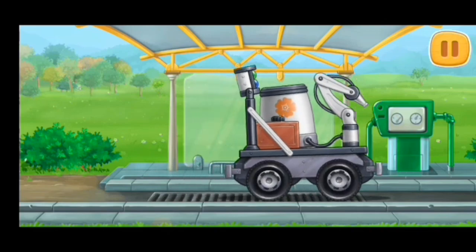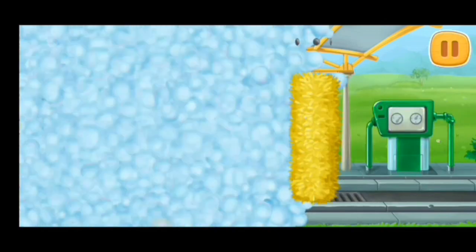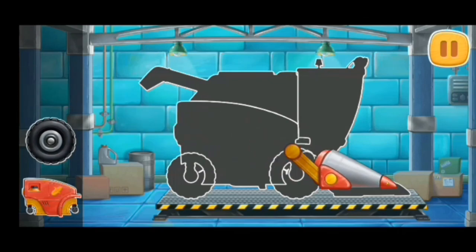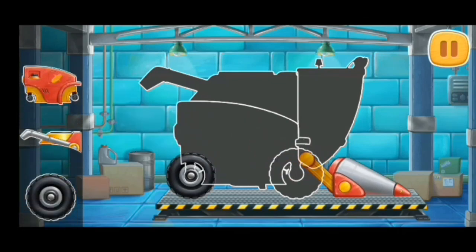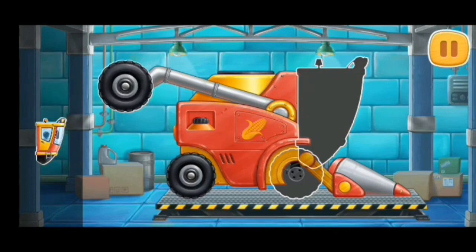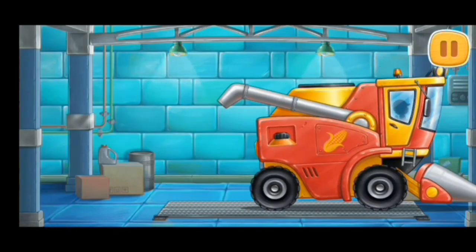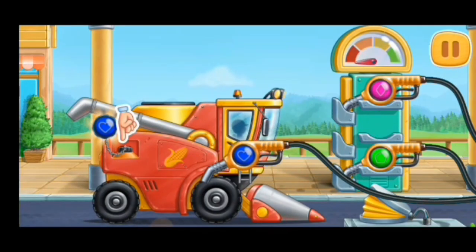Let's wash the pollinating machine. First, let's assemble a corn cob harvester. And now we need to fuel the corn cob harvester. Pump.